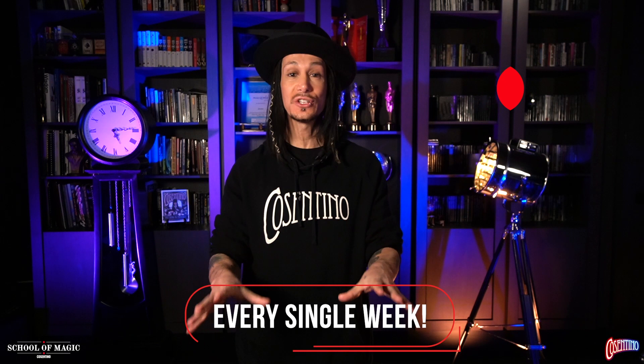I'm Cosentino, welcome back to my YouTube channel. Welcome to these videos where I teach you how to perform magic using nothing more than everyday household objects. If you haven't subscribed, you must do that right now. Turn on the notifications because these videos are coming to you every single week. We're working very hard to do that and believe me, you do not want to miss them. So with that being said, let's jump right in.